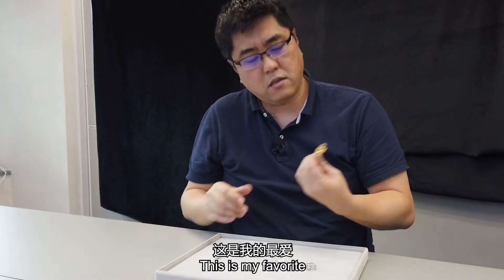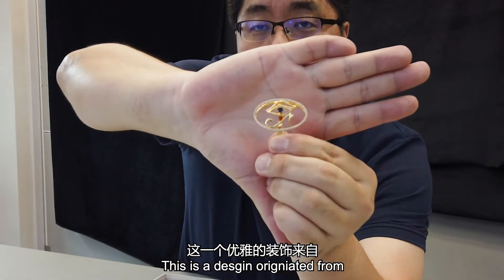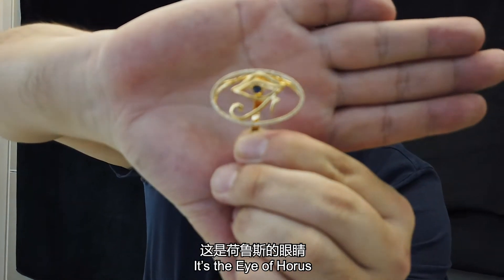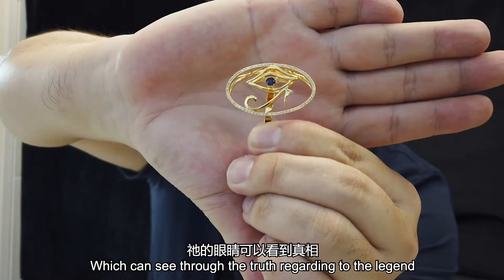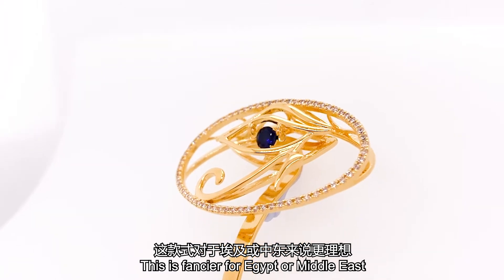Another one — this is my favorite. This design comes from what is called the horse eye in Egypt. It's a horse eye — said to see through the truth according to legend. This design is more fancy, suited for Egypt or the Middle East aesthetic.